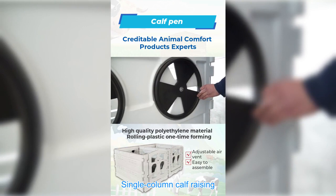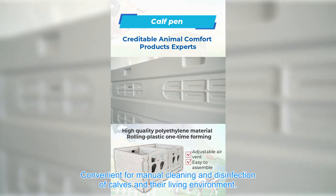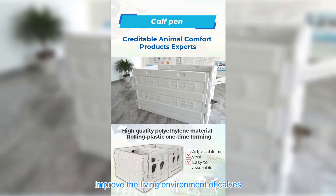Single-column calf raising, convenient for manual cleaning and disinfection of calves and their living environment. Avoid calves sucking each other and improve the living environment of calves.